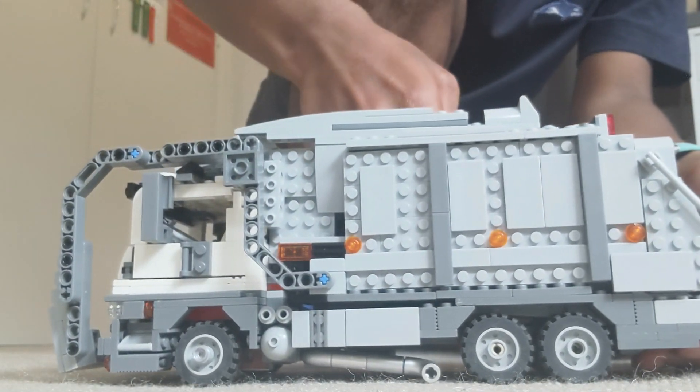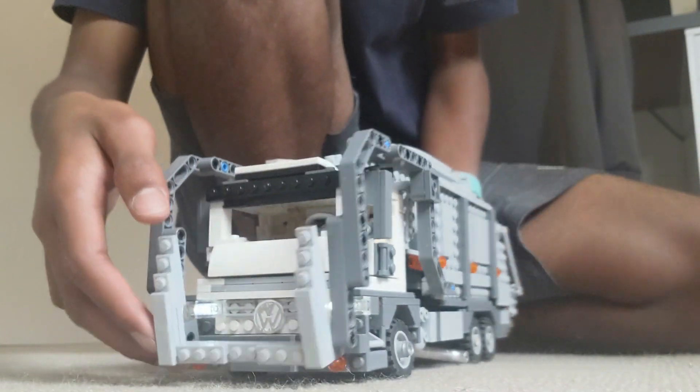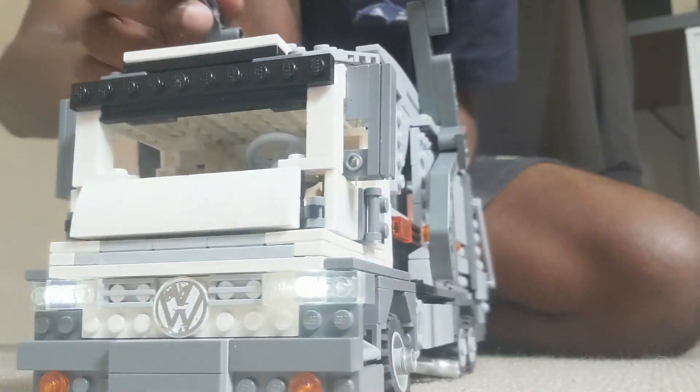So if I press this button, you can see at the front here you got working lights, which I really really like.